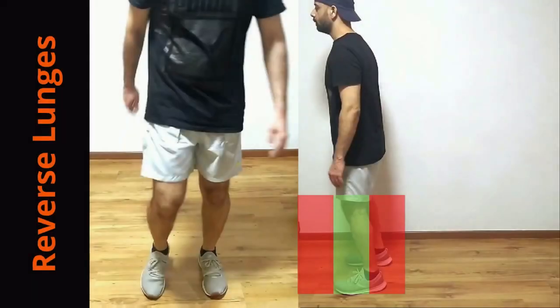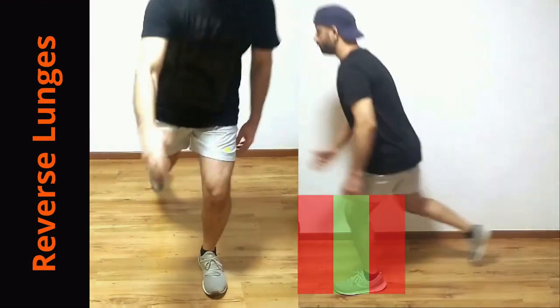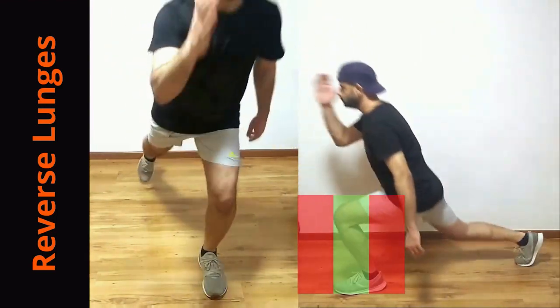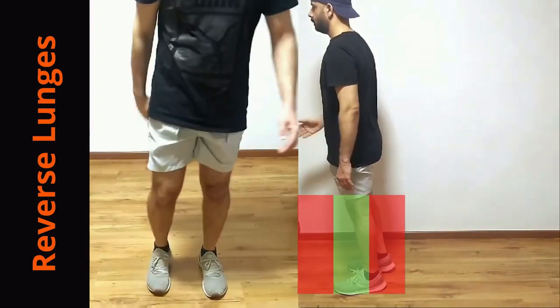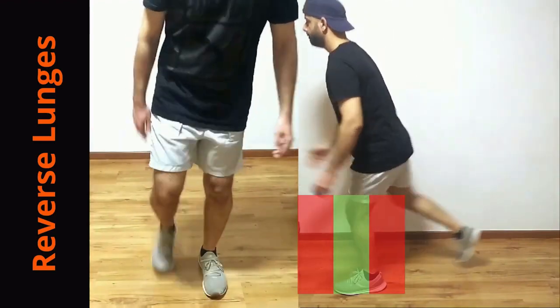Start with reverse lunges. Stand with feet hip width apart and maintain this distance between the feet throughout the exercise. Now bring one leg back and lunge. Keep the knee in the green zone throughout the exercise, which is between your toes and ankle. Once you are confident of the movement you can add weights to it.